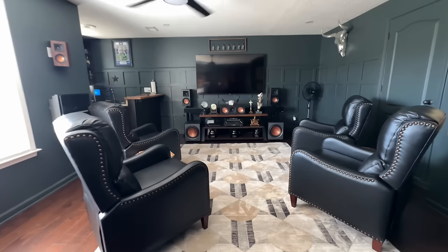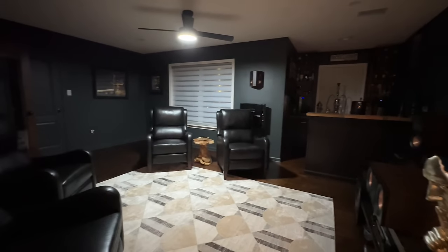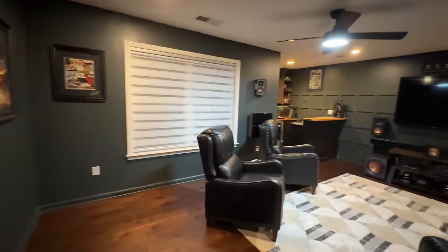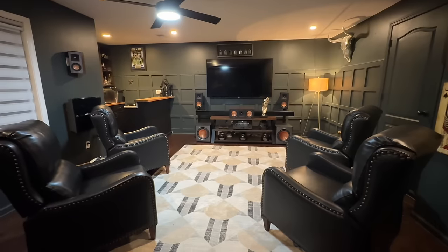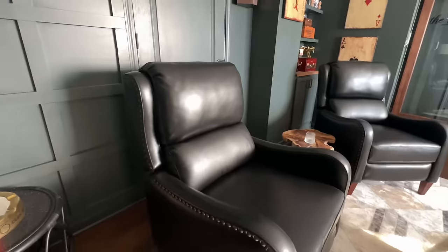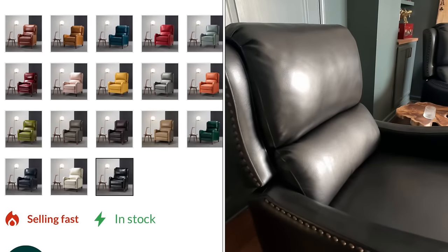Here is how the space is looking right now. By the next day, we removed the table and added our new motorized blinds, and we absolutely love it. These are genuine leather recliners — this beautiful black leather is detailed with brass nail heads and the legs are in a cherry wood. Absolutely love them. They come in several different colors; it was kind of hard to choose, but we went with the black and we love them.